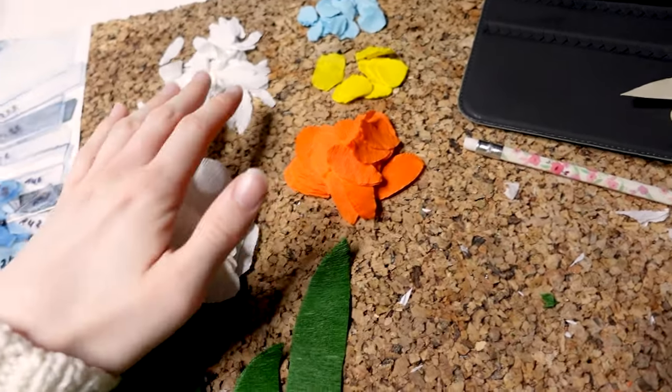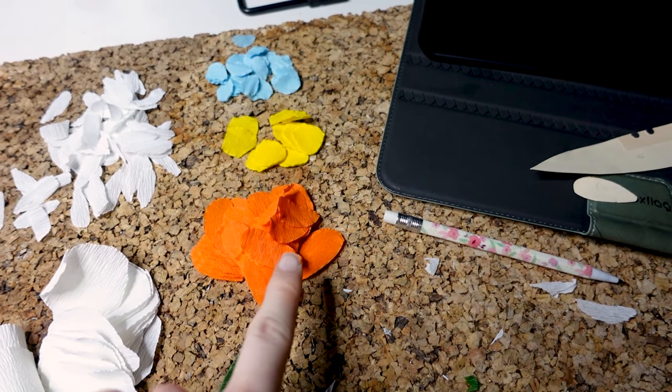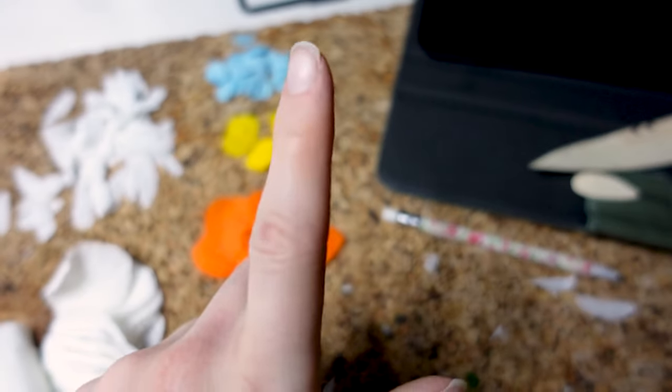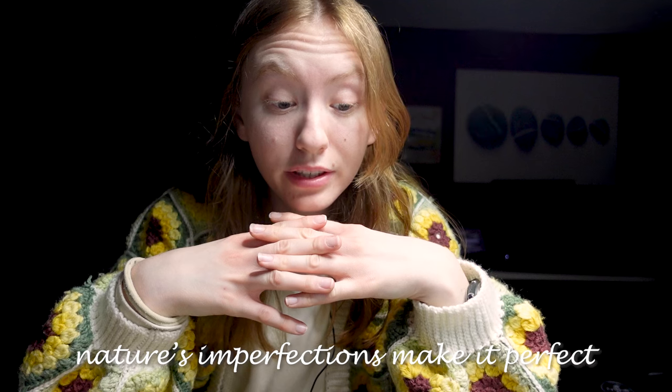Okay, I now have some tiny white flower petals, tiny blue ones, small yellow ones, medium-size orange ones, some larger white ones — I do want to paint these — and then some leaves. There's still the middle part, the inside of the flowers, missing. But I think I'm going to first paint the petals because they need to dry. Nature is not perfect — nature's imperfections make it perfect, like the great philosophers of this earth have always preached.